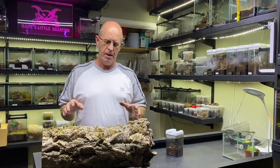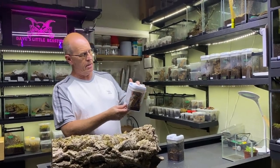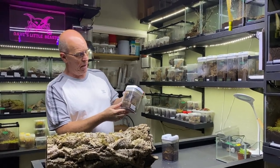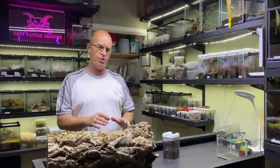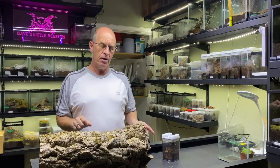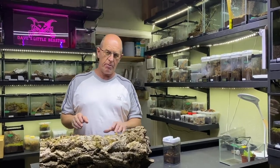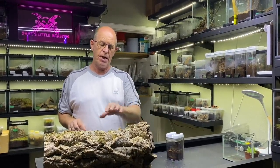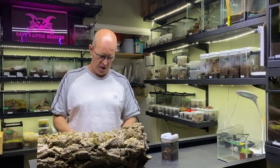Now this is going to be a little bit different, because we managed to get our male about a week ago, and our female — the very night that he was here — she came out and has been wandering around ever since. She's been just mooching about. So I thought what we'd do, as she's still out and about and hasn't gone back under her trapdoor — which says two things: maybe she's got a little bit too large for it and she's looking for a new home, or maybe she's heard our male who's recently spun his sperm web — we're going to put her on this log and introduce him and see what happens. It might work, it might not, but all we can do is try.